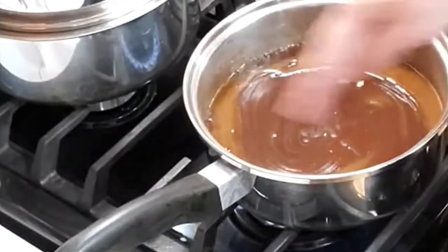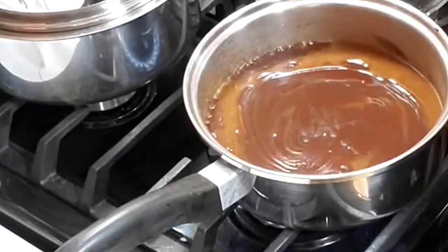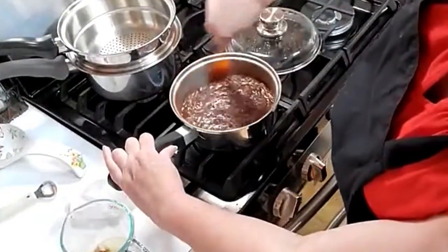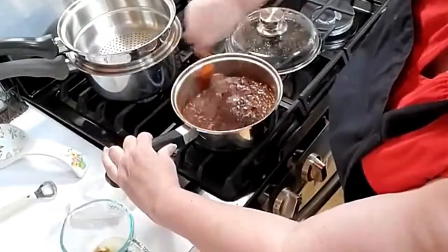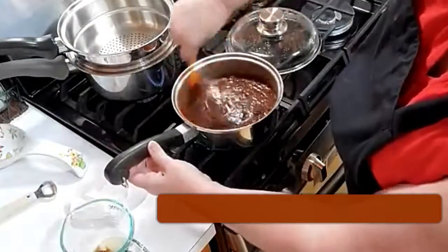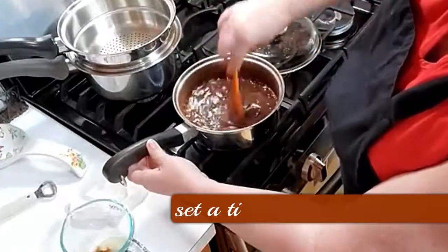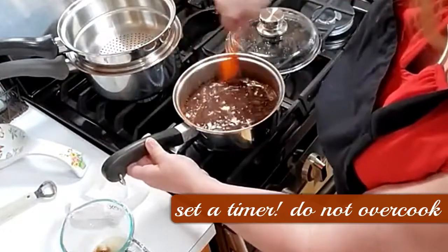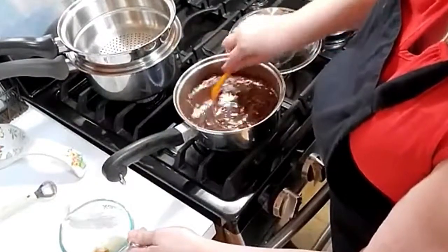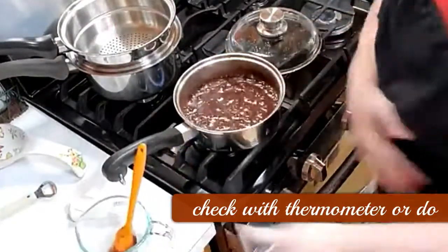Now it's starting to bubble — it's going to start bubbling around the edges first. You can hear it starting to bubble, so we're going to put a lid on it for a minute. But once it starts boiling like this, you're going to go around the sides of the bowl. Let me get some water so we can get the fudge off the sides. It's already getting pretty hot. Let me get something to check it with.